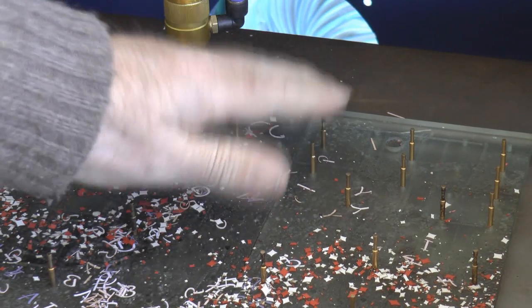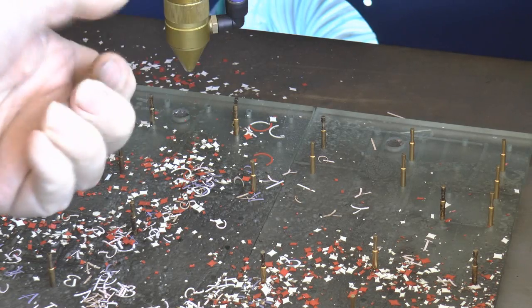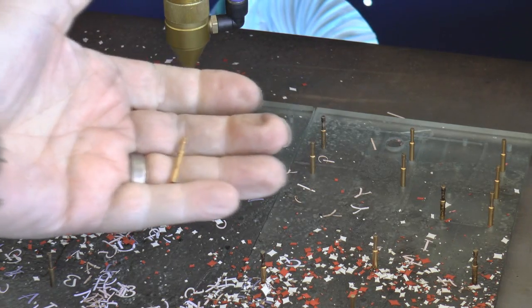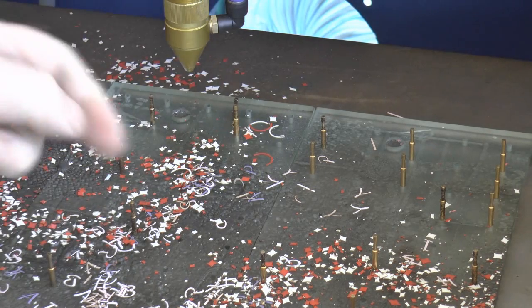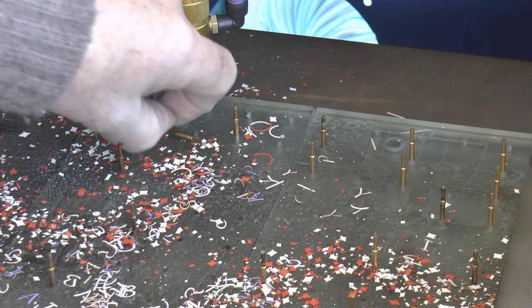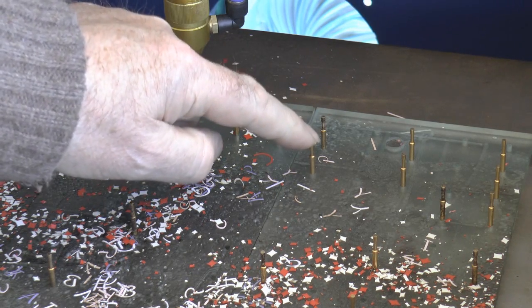Anybody who's watched this series will have seen me with my pin bed and these little pogo pins. The only reason I use pogo pins was because I had them — they were free. But over time when I start putting heavy loads on there, I do find that unless I have a lot of pins in, I do get a little bit of flex.